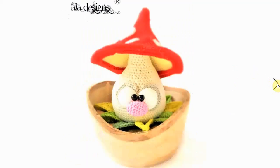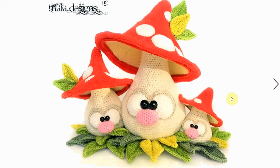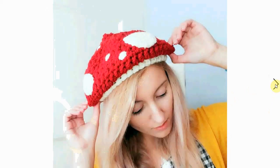Mala Designs does not disappoint with her designs, and this one is no exception. Look at this gorgeous toadstool — big eyes, very dramatic effect. I love the little cluster here with the massive one and the tiny small one. It's just adorable.